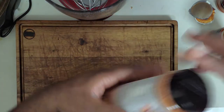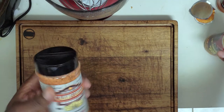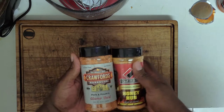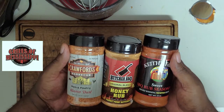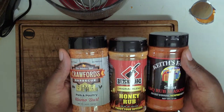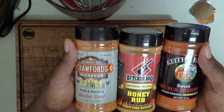As always, these spices you can find at some of your local grocers, Amazon, or at Mississippi's largest grill store, Grills of Mississippi. Make sure you follow everything we do on the channel — like and subscribe. My name is Eddie Wright and as always, you too can do amazing barbecue the right way. See you next time.